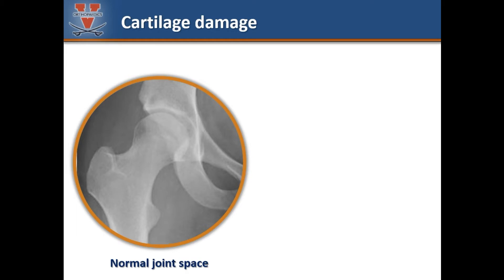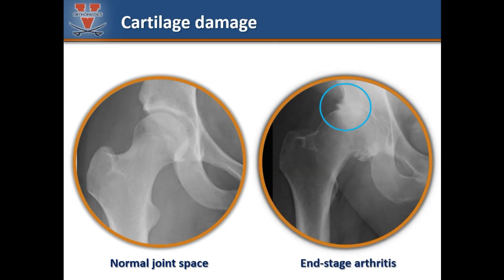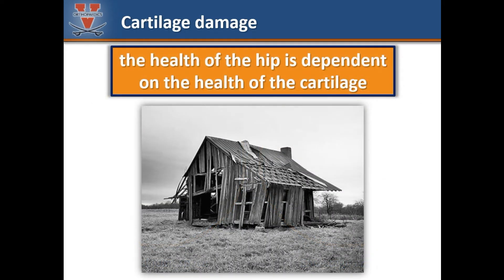As the cartilage starts to wear, the joint space narrows and the two bones appear closer together. Bone spurs will frequently start to form as the cartilage deteriorates. Advanced cartilage loss is marked by complete loss of the joint space — this joint grinds and does not move fluidly, causing stiffness and pain. The health of the joint is dependent upon the health of the cartilage. When developing a treatment plan, the condition of the cartilage is absolutely critical.